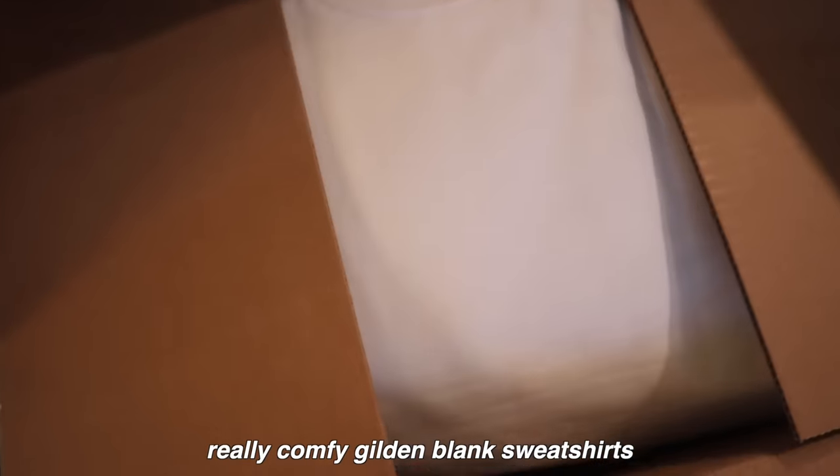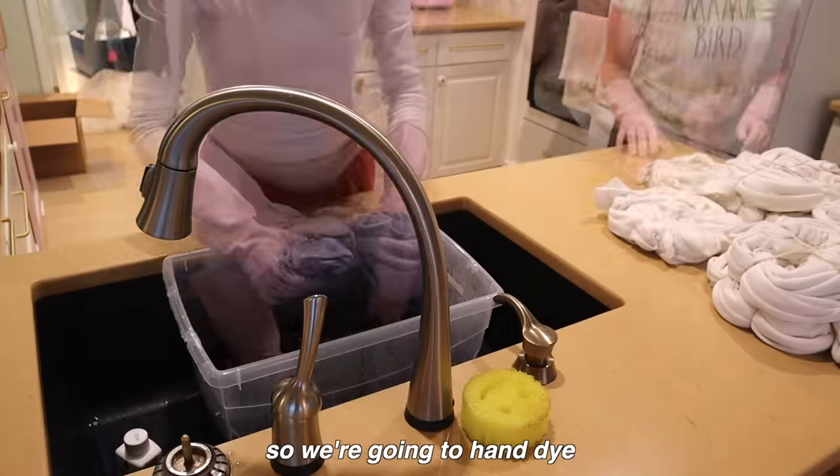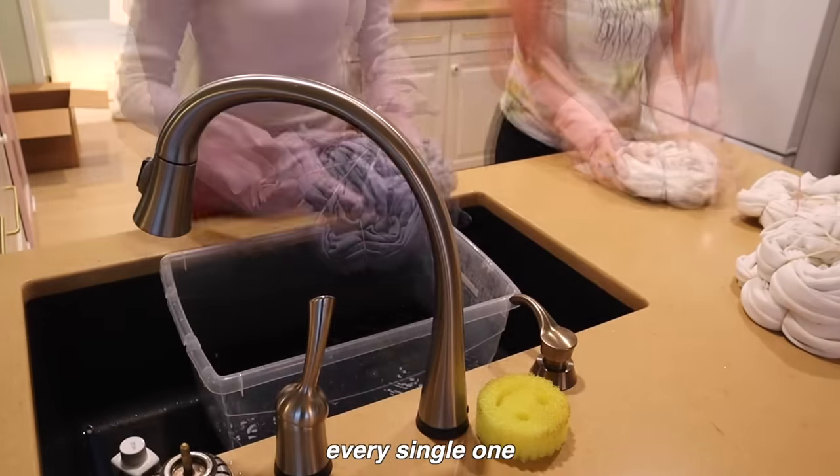So I bought a bunch of really comfy Gildan blank sweatshirts. We're going to hand dye every single one, and then I'm getting 'grandma energy' with a little strawberry embroidered on the front. A small business will do all 200 of them, and there's only going to be 200 pieces in this launch from many different sizes.